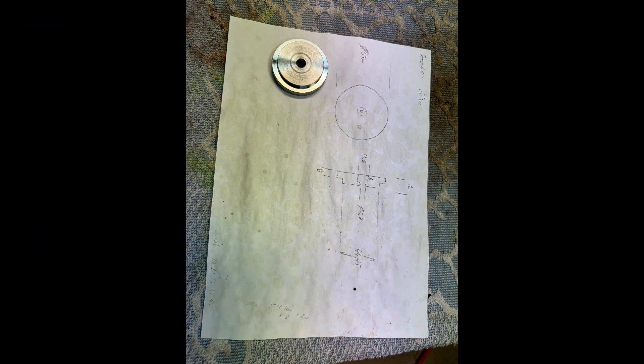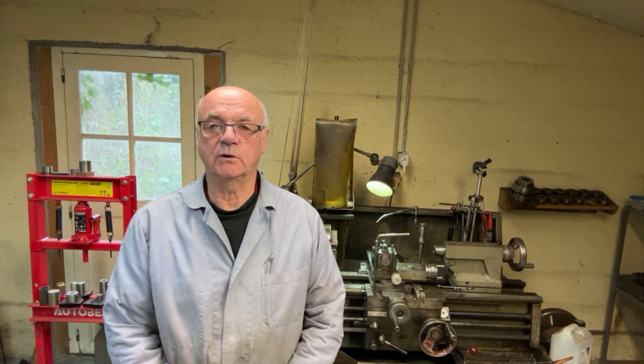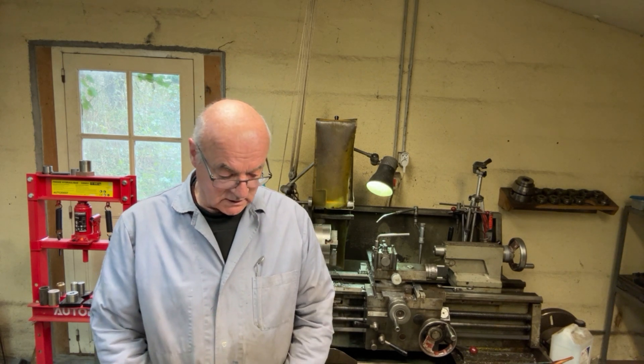So here we have the finished item sitting on the drawing which I used to make this piece. There we are — another little job completed. It wasn't too bad actually, it turned out quite nice, it's quite pretty in actual fact. So yeah, I'm pleased with that. Look out for the next video, don't forget to subscribe if you haven't already done so, and please look out for more videos in the future. Thanks very much, bye-bye.